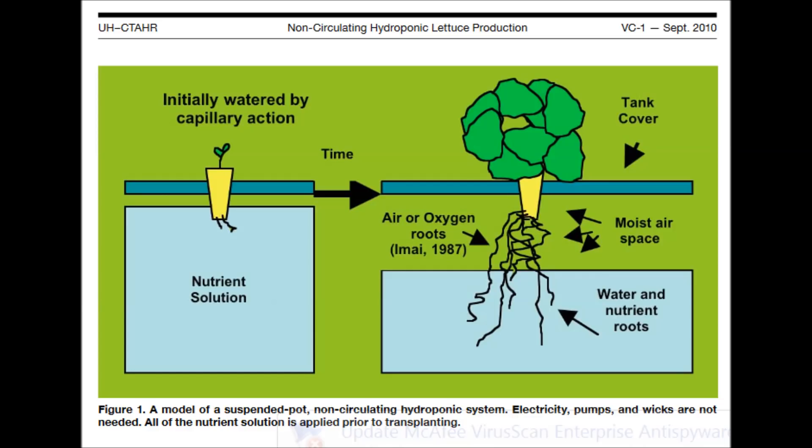Greetings! A number of people have asked me about the history of the Kratky hydroponic method, so today I will try to respond.